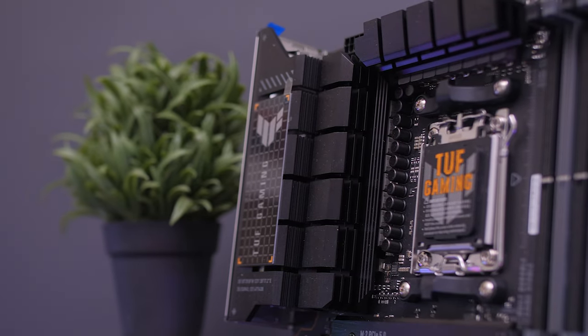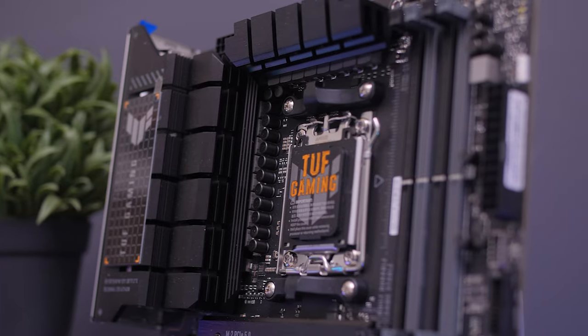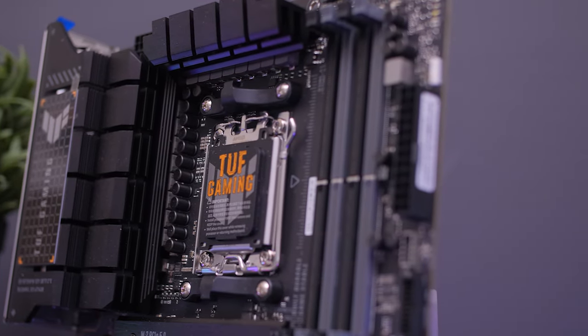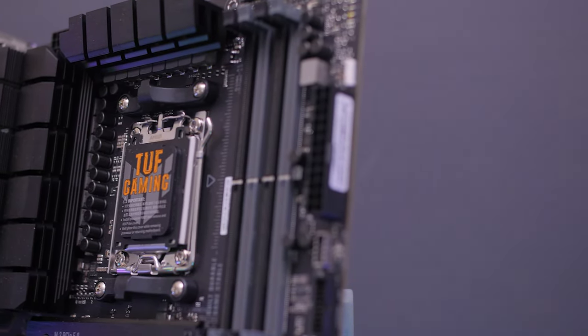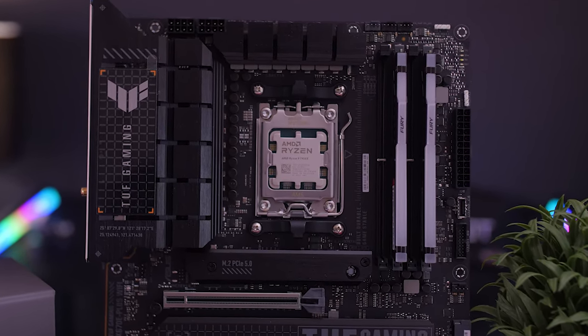The 7950X uses the same cooler mount as AM4, which is a big plus — you don't need to buy an entire new cooling system. As for the VRMs, it is a 14+2 phase at 70-amp power stage, which isn't massive but is more than enough for the 7950X, as we'll see later. Cooling-wise, that also wasn't necessarily a problem.